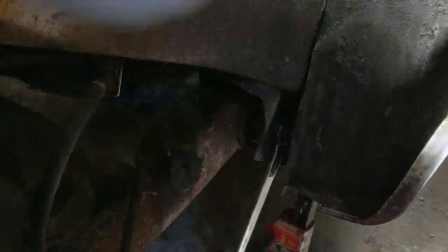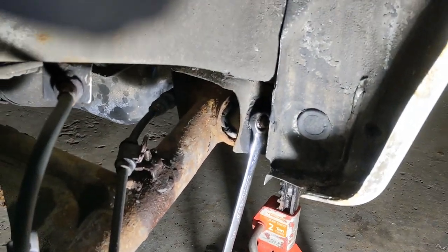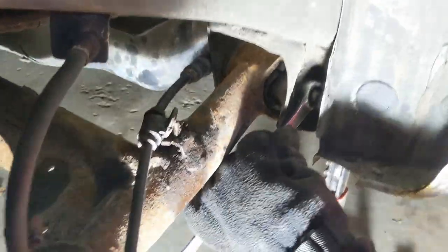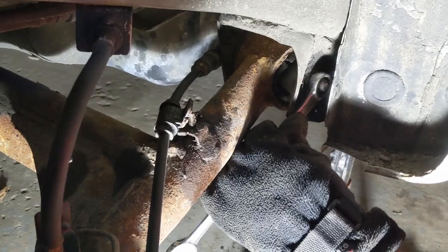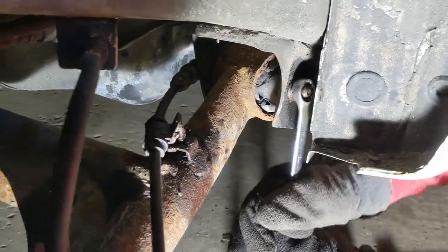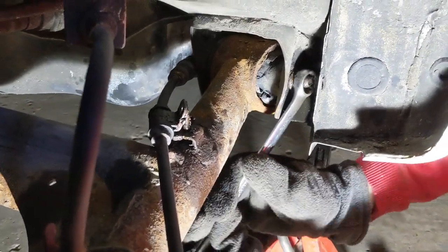Looks like the bolt might be frozen inside the collar that it sits in. So we're going to take the nut off first. We've got the nut loose — we're just going to work it out slowly. We tried to put a ratcheting wrench in there but could not fit it in.